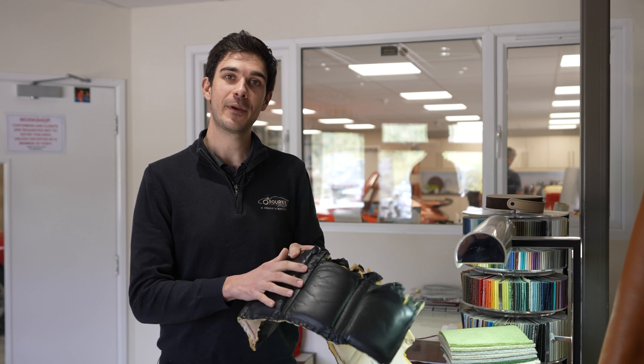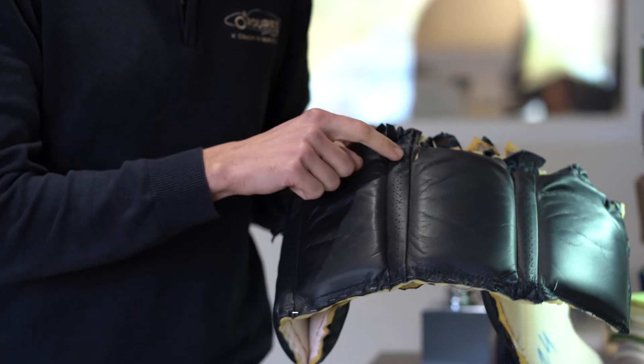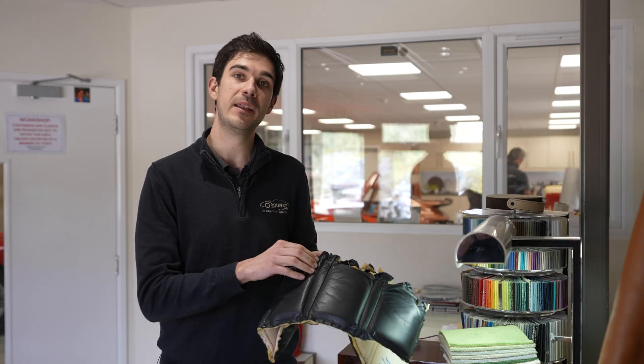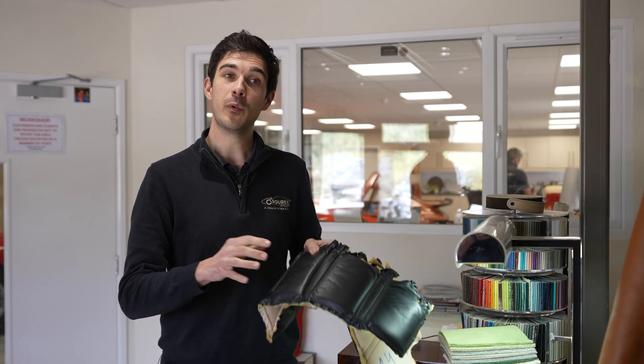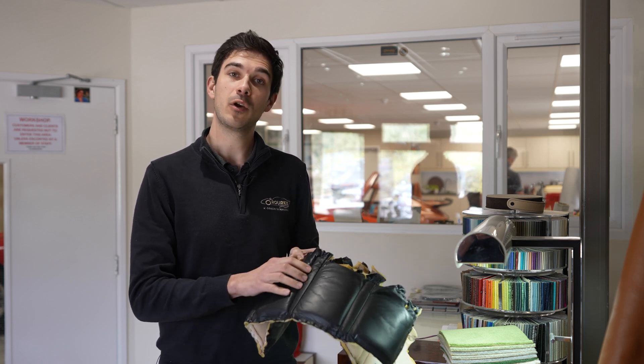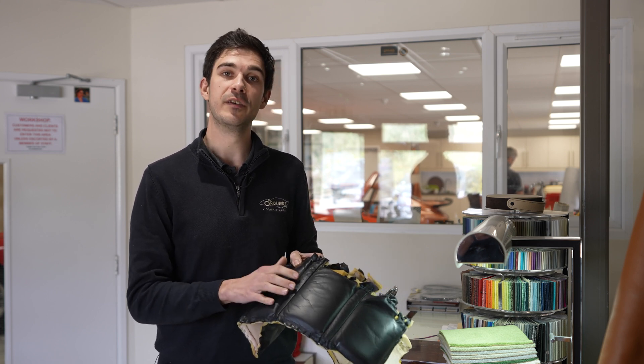Here I've got an original Lamborghini Countach seat insert that I've taken out of the archive this morning. This is the strip here that we need to reproduce. Originally this would have been done using a perforation tool. We had a good look around and spoke to a few people, but we couldn't find anyone with that tool and the cost of reproducing it was so high we didn't think it was viable for this project.